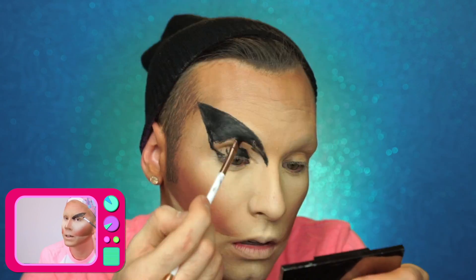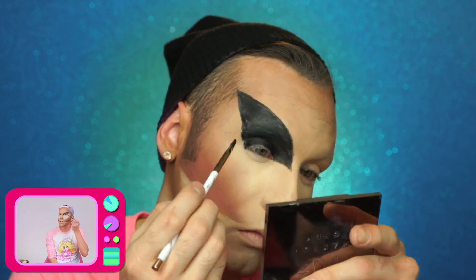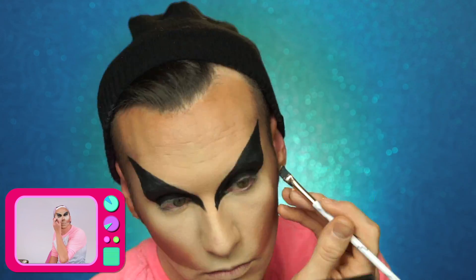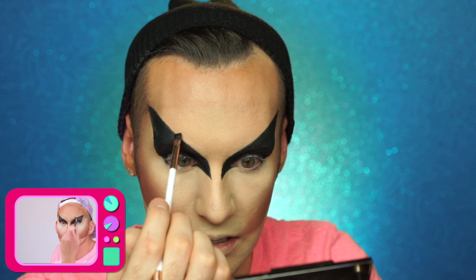Just kind of bringing the end right about here. This is so stressful, I'm like sweating. That's probably about as good as we're gonna get that side. I don't even know where to start for the other side to make this even. This is why I never do eyebrows — I just have no concept of how to mirror things evenly. One is lower than the other. This is so fucking uneven.